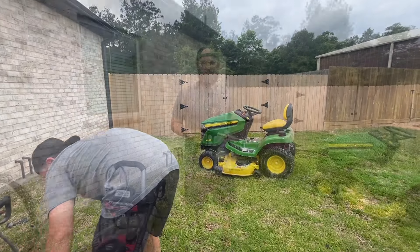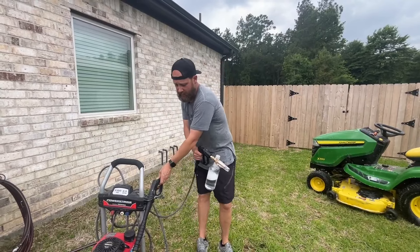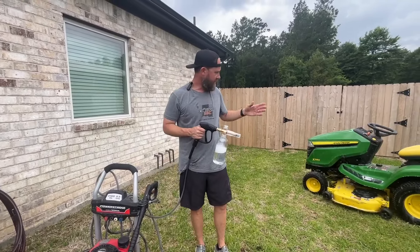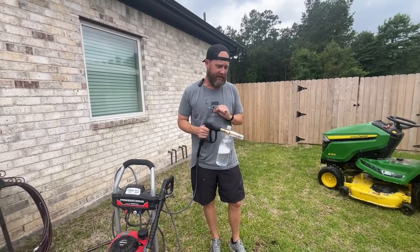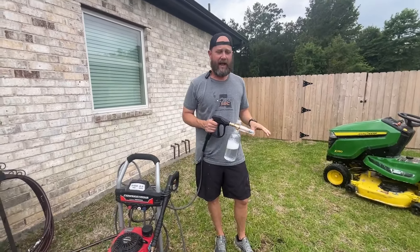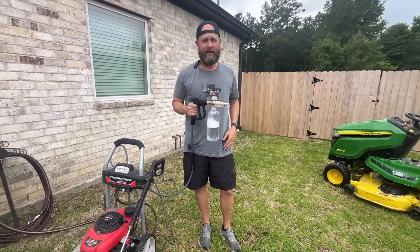I've got enough soap and things like that put on. You can clean this bottle out and just run water through it, or you can hook up your original wand to clean. This makes it so easy to clean your equipment because you're getting good pressure coming out and knocking the dirt and debris off. It's a really cool product and I highly recommend it.